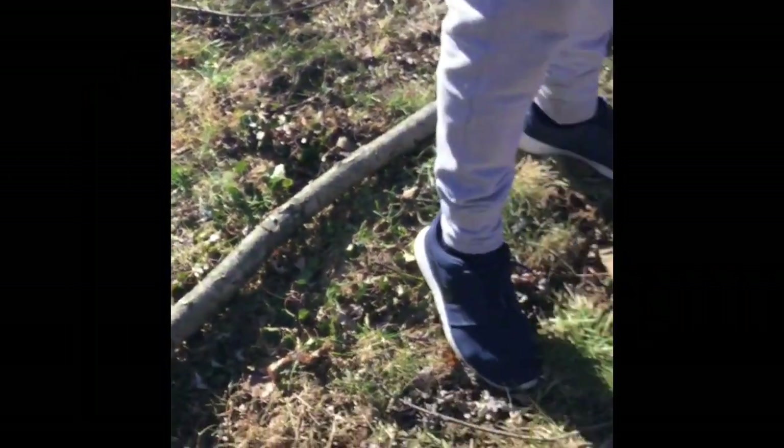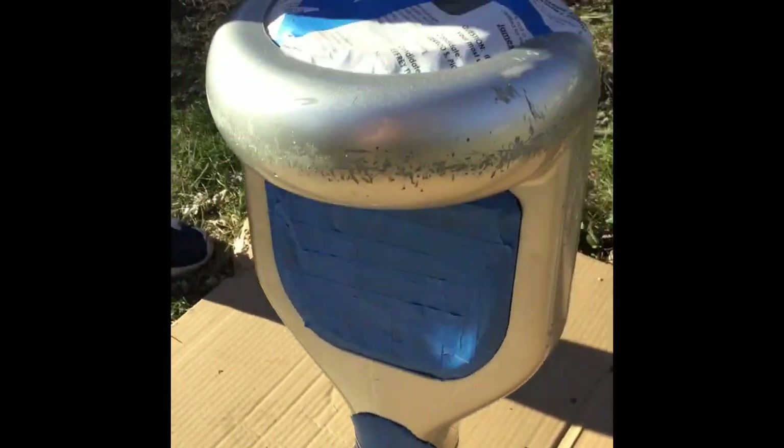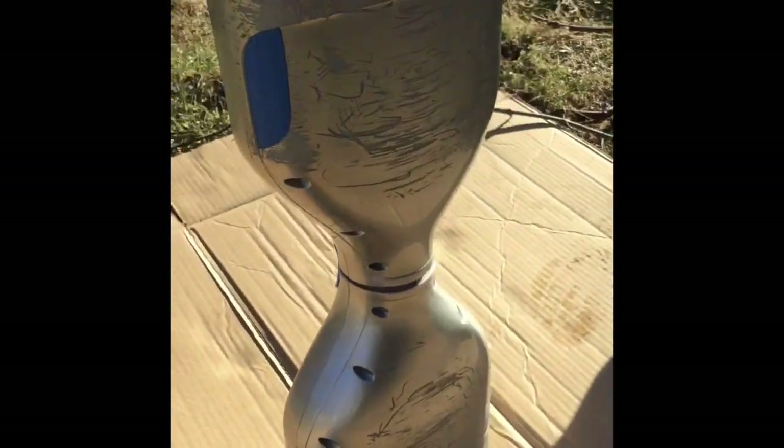After I used this paint, I used a Rust-Oleum crystal clear enamel which will make it glossy because I'm not sanding it. As you can see, I taped all that we needed to get taped — taped the wheels, basically everything.